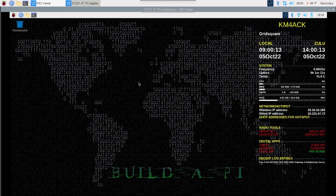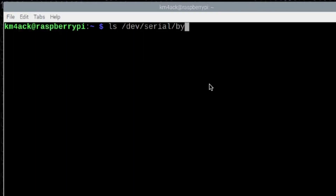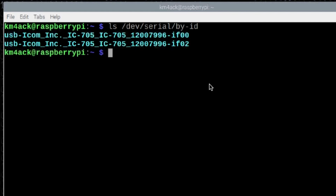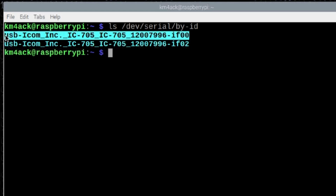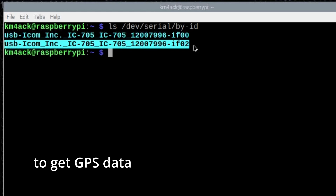Let me show you a couple of commands that are good to know regardless of what radio you're using. Let's go ahead and open up the terminal window. The first command I want to run is: ls /dev/serial/by-id. Go ahead and press return. This will tell you any of the USB devices connected to your system. Right now I only have the 705 connected, and you'll see it generates two different connection points. The first one we'll use to set up CAT control for the radio, and the second one is what we're going to use to get the USB data out of the 705 and into the Raspberry Pi.